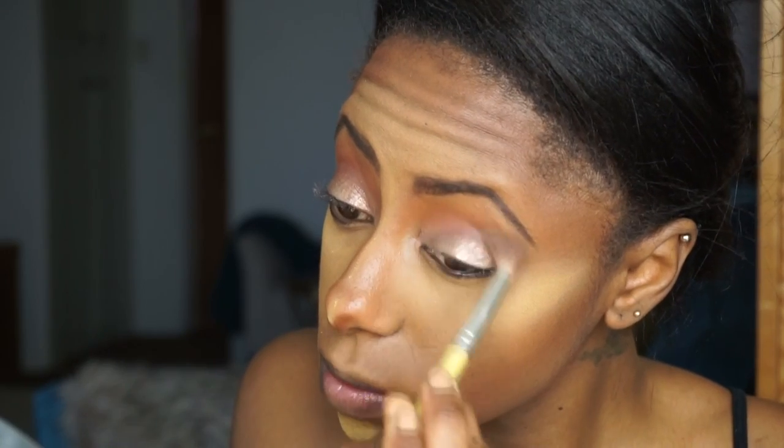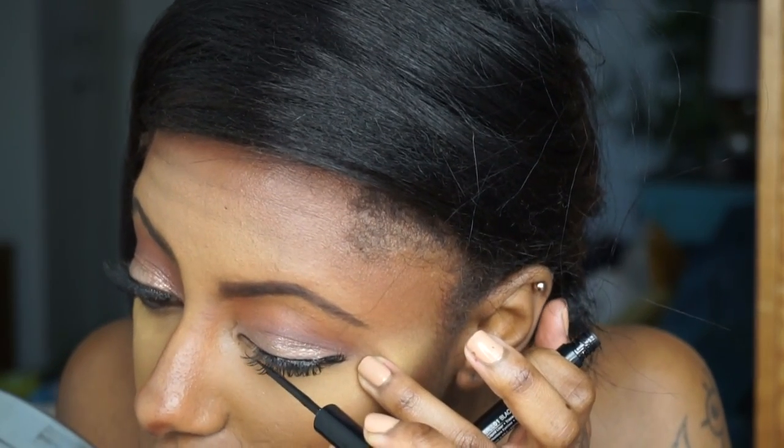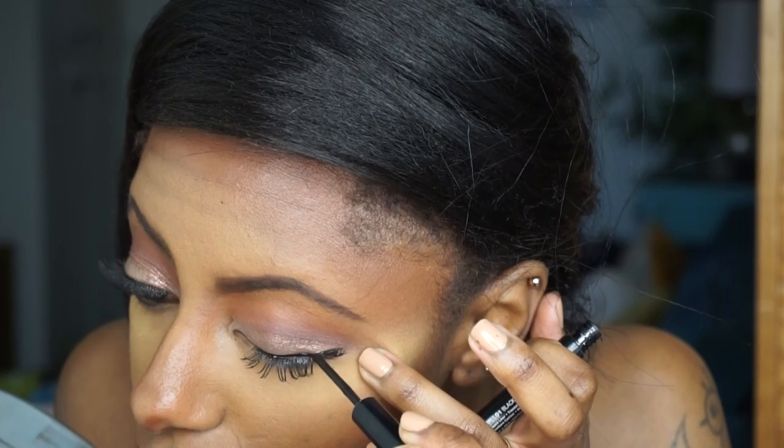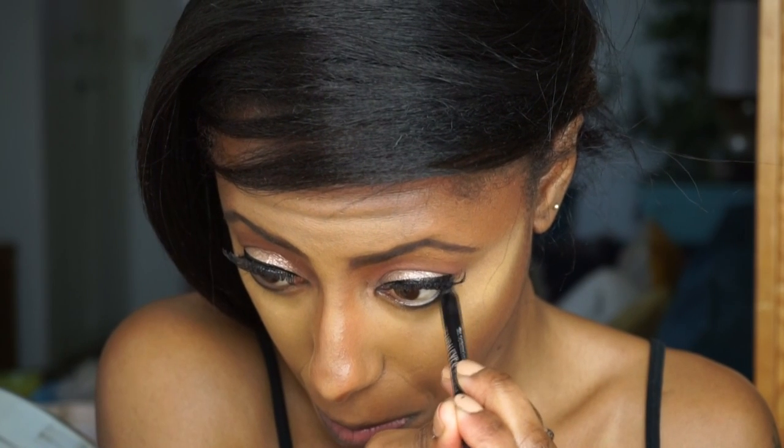Then I'm going to apply my false lashes — these are by Kiss Lashes I believe. I'm going to line my eye just so you can't see the lash band. I was struggling, but I got it done! I'm also going to line my waterline.